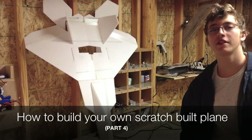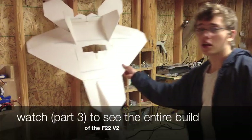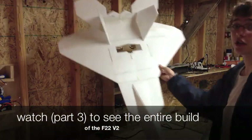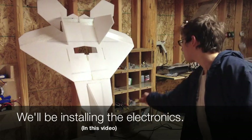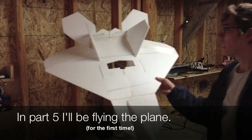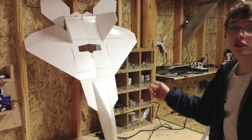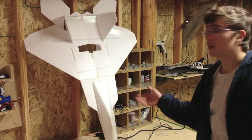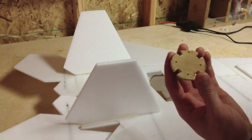Welcome to part 4 of my video series on how to build your own scratch built plane. In part 3 we built the entire plane from start to finish, so now it's time to install our motor and all the other electronics. In my next video I'm going to be maintaining this thing and giving you tips on how to do your first flight. But first we're going to install all our electronics, starting with the motor mount.